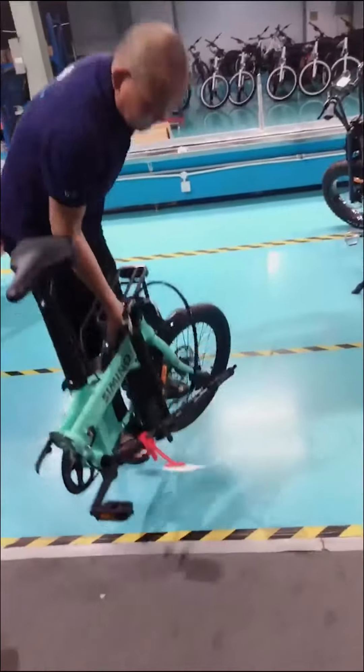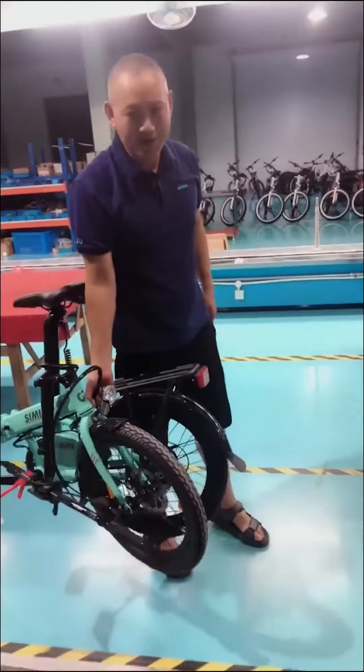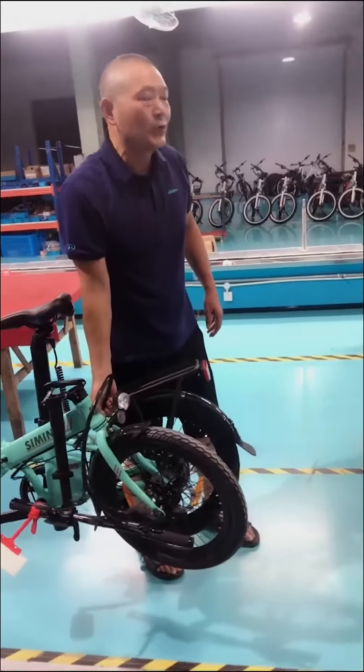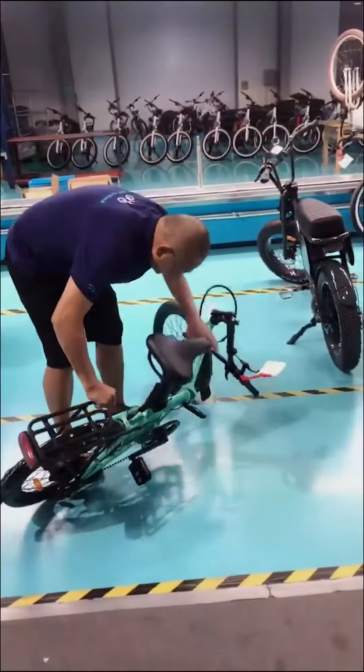What about this weight? One hand is okay? One hand is okay enough. It's about maybe 10, 12 kilograms. 12? Yeah. Yeah, very light.